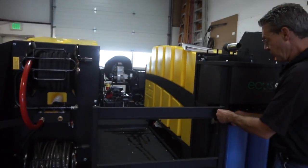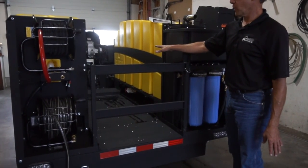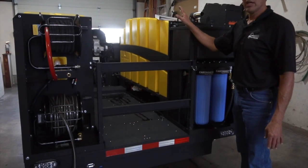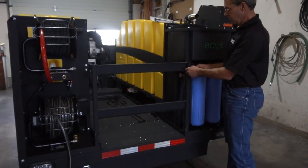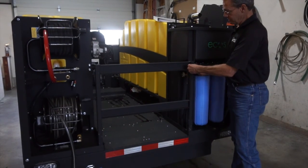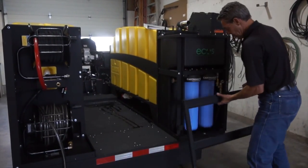At the rear of the trailer is a gate to help contain extra cleaning equipment that can be stored on the unit, such as the flat surface cleaner, extra tanks, water tanks, or anything else necessary. That gate can be removed simply by releasing the keeper pin on the right-hand side, lifting the gate, and setting it out of the way.